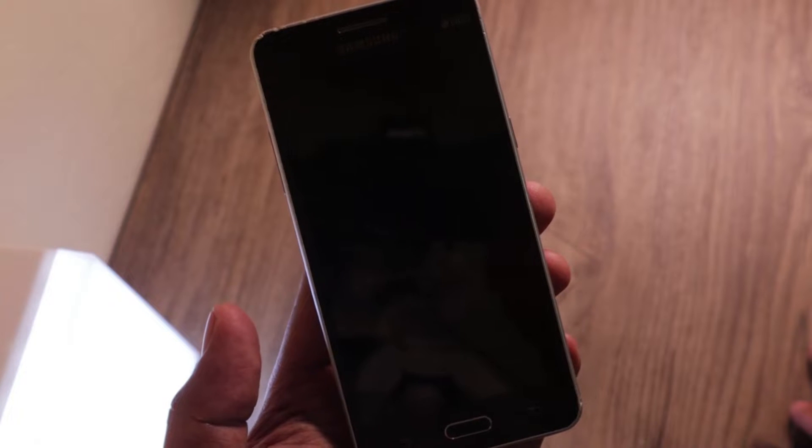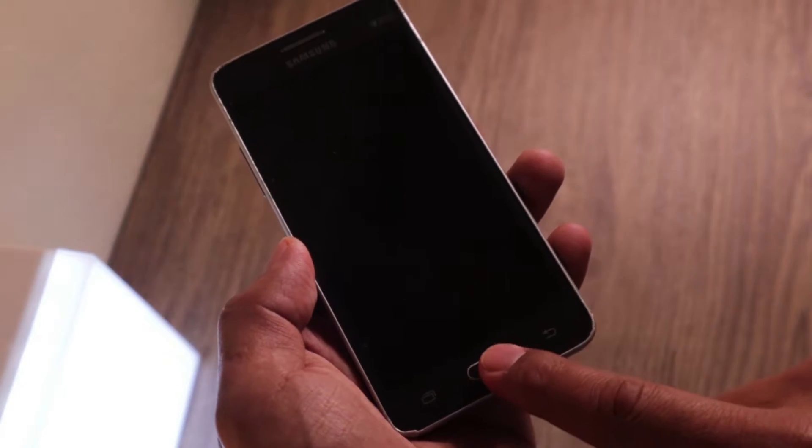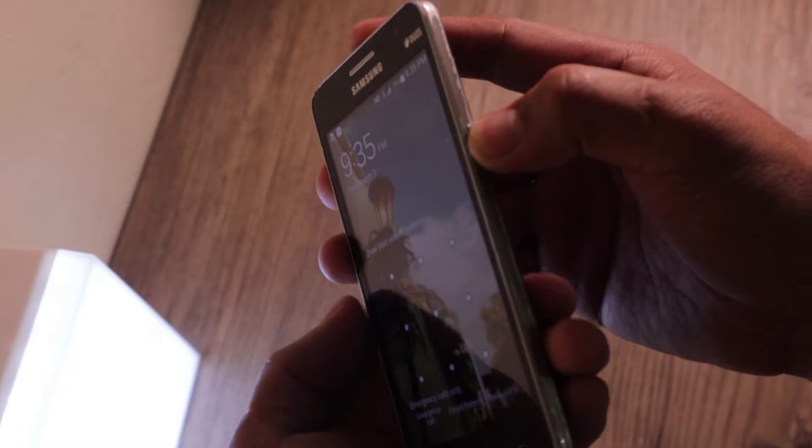Let's start with this phone. One thing I want to let you know is the buttons of this phone, because it differs from newer phones. We have the volume up key and volume down key on the side, and we have the home button key, and then a power button key.